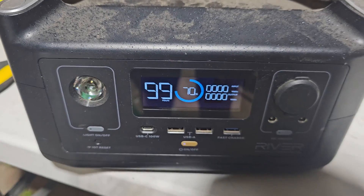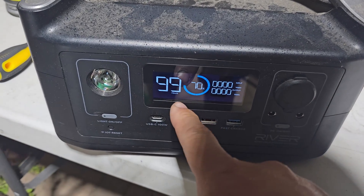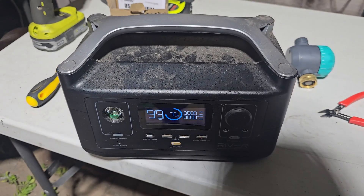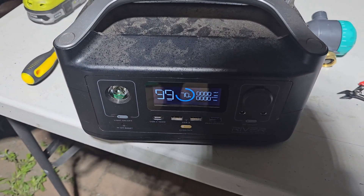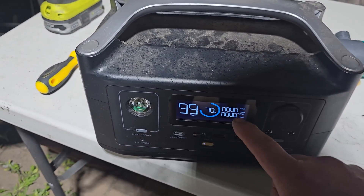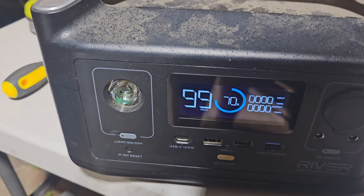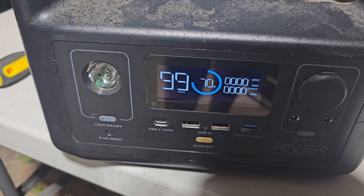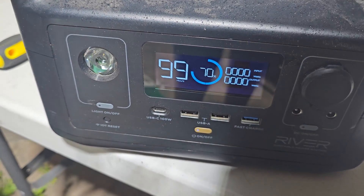We came back in an hour and we're now at 70 percent — not bad for a gloomy day! One battery is going to last you 99 hours, which is great. We were able to charge it with just one solar panel — imagine 3 or 4 panels. The watts coming in were about 50 to 60; it goes up to 100 but the sun hasn't been great today. Still working and bringing in good power.